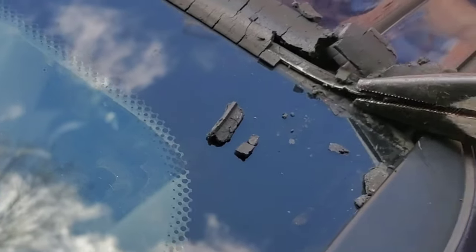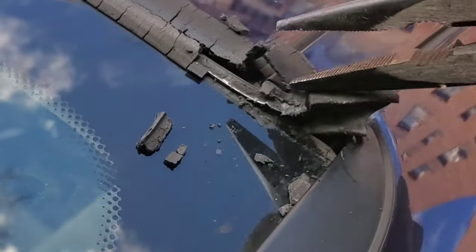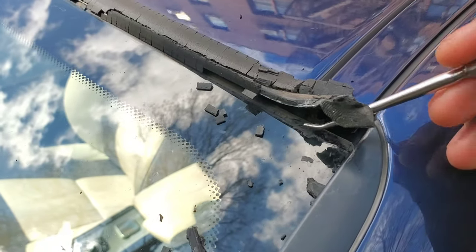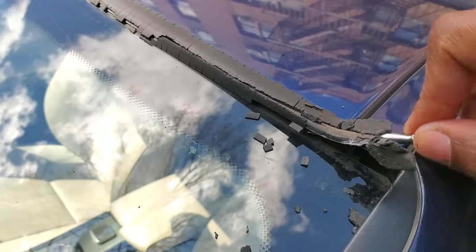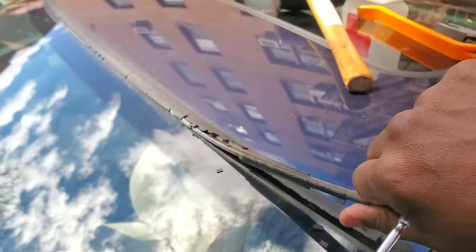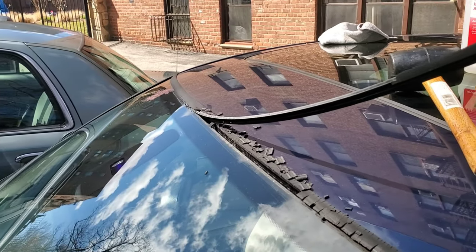I'm pulling this up — it should come up with a yank. What worked was getting a pry tool like this, a pick, and prying from underneath to get this part off. It should just pull right off.